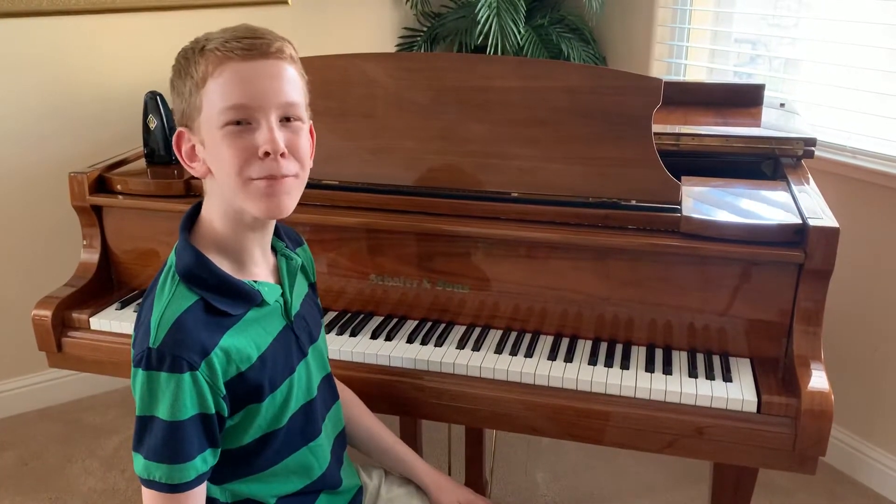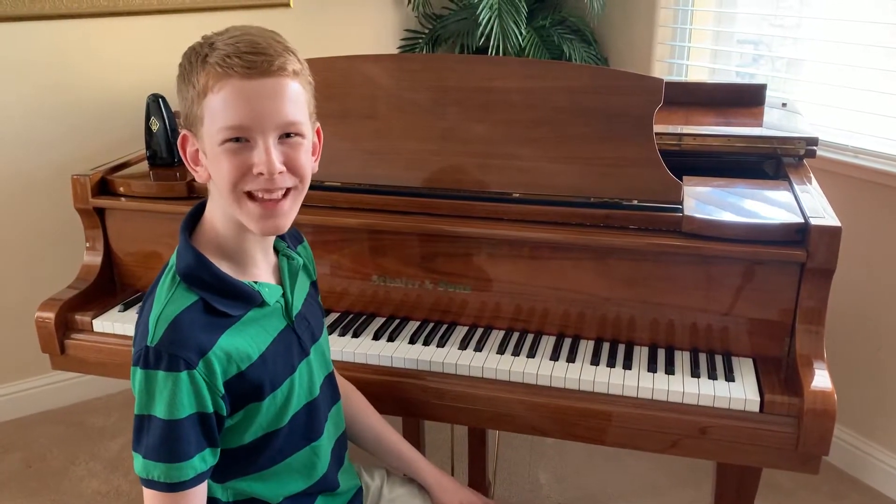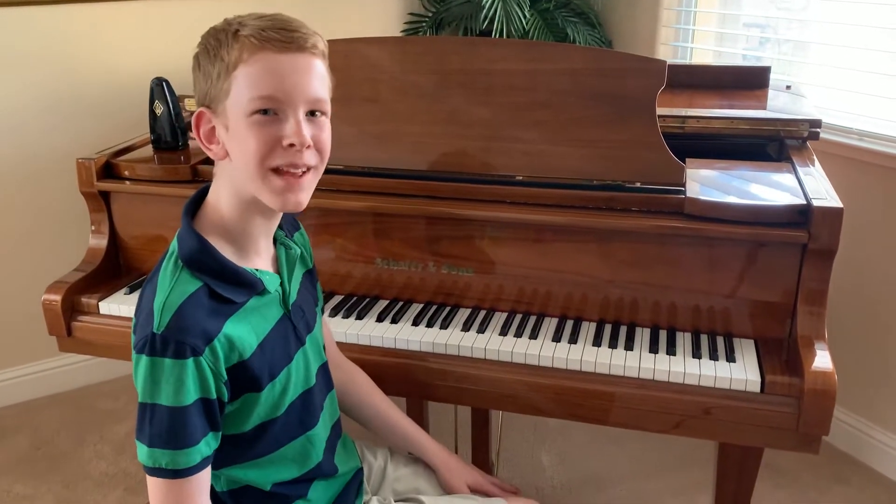Hi, I'm Jason, and I'm so excited you've decided to learn piano. A few tips to help you in your piano journey.